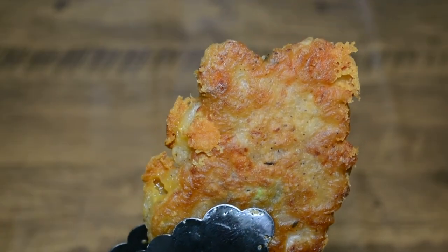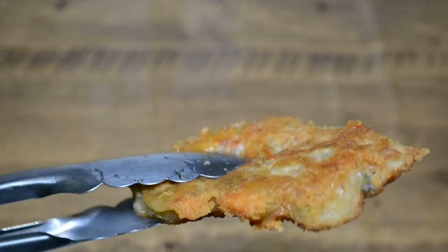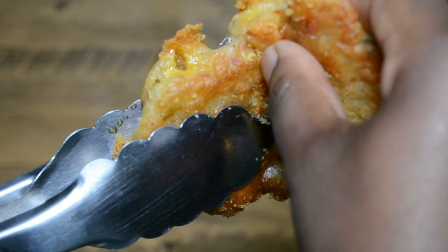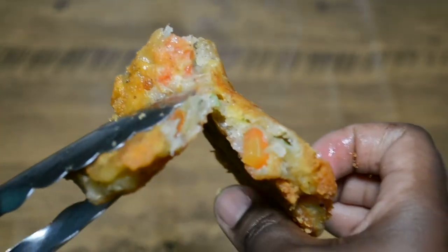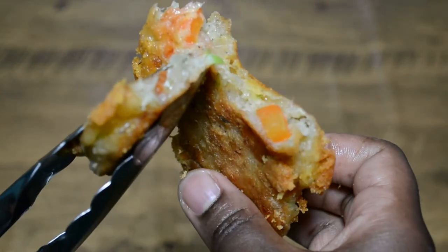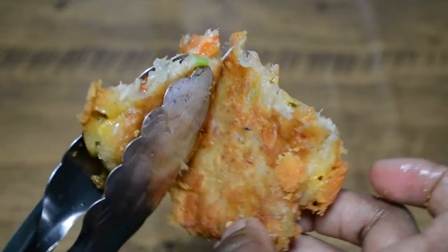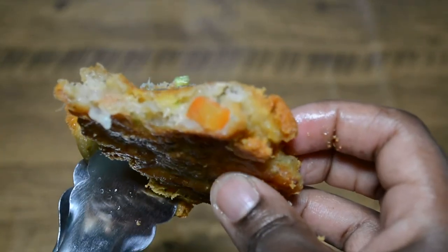So this is how the fritter with the cheese is looking. It's just looking nice and golden brown, and you can see the nice crispy yellow cheese around the sides. It's definitely not burnt — it's cooked just right. And if you look inside, you can see the saltfish, the tomatoes, the scallions, and everything is just piping hot and looking delicious inside. You can just tell how crispy the outside is. Definitely try it with the cheese.